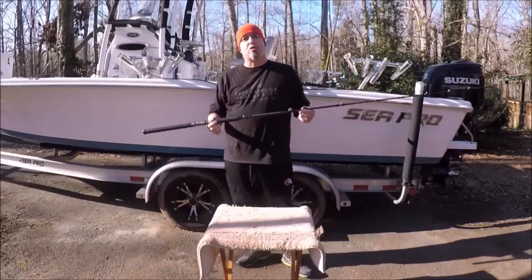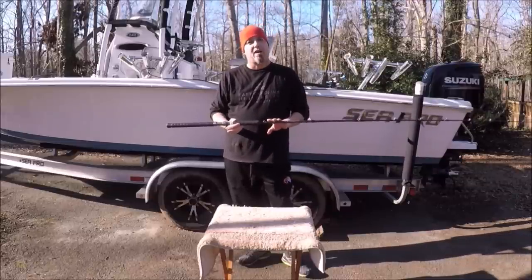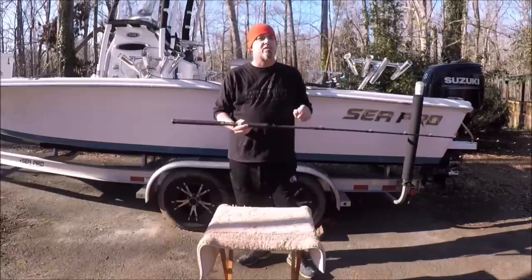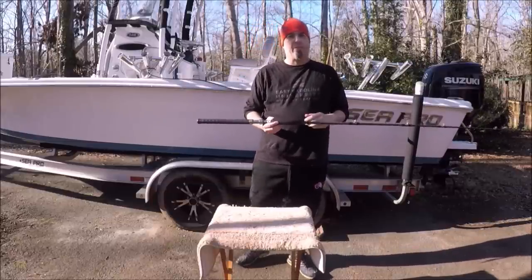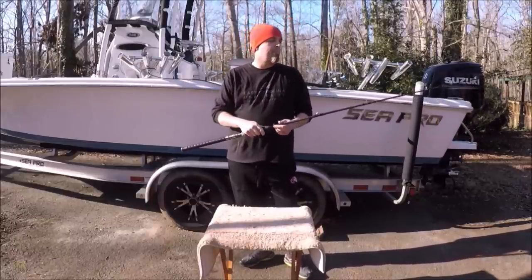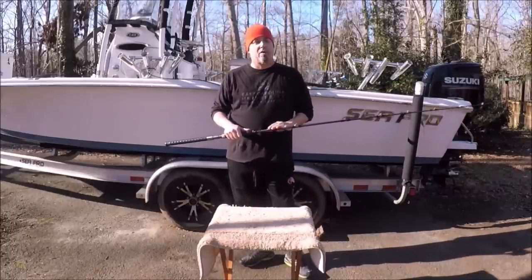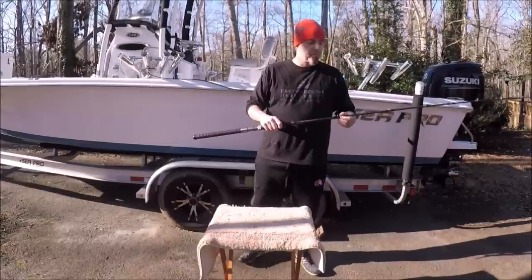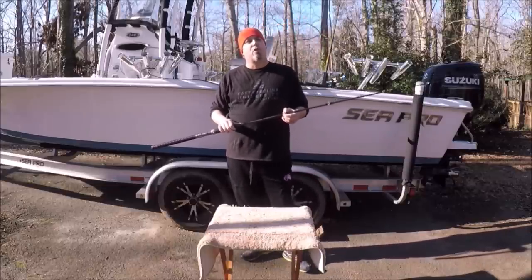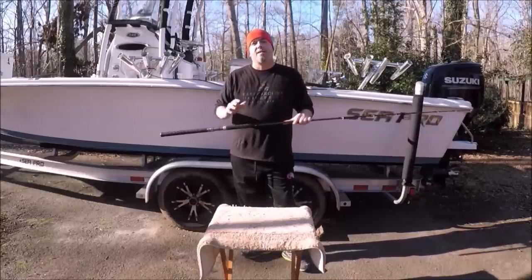Hey guys, I wanted to take a minute and talk to you about the new Striper Stealth Rods. They are finally available. A lot of work went into these rods. I don't want anyone to think that Catch the Fever took a catfish rod and changed the label — couldn't be further from the truth. From the ground up, new rod. I'm not the only one involved in designing this. Some of the best striper fishermen, freshwater and saltwater, have been involved. There's been a great void in the market for a good striper rod that's less than $100.